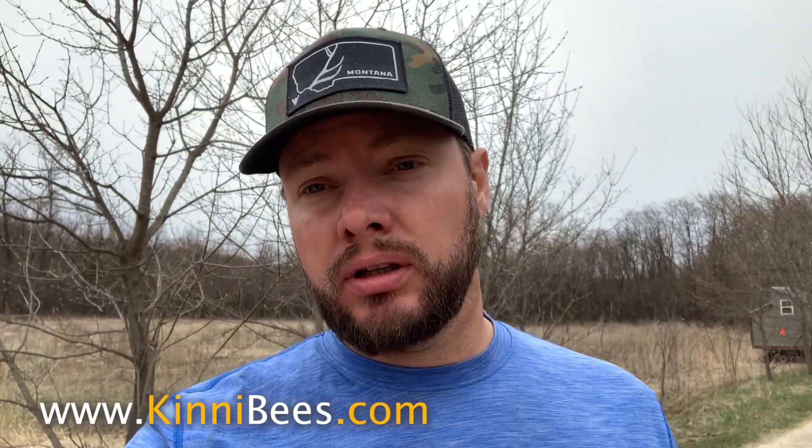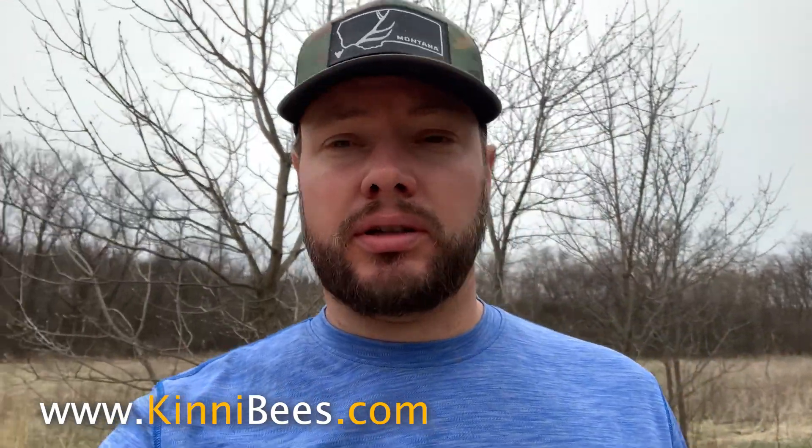Like I said, it went really well. Really happy we were able to mark them — makes it easier when it comes time to identify them. Hopefully that provided some help on marking yours. The tools we used today we actually sell on our website, kinneybees.com — you can get the cage and the markers, buy just one or a bunch. They work pretty good and are pretty affordable. If you don't want to buy from us, buy from your local bee place and keep them in business too. Thanks for watching and as always, please subscribe.